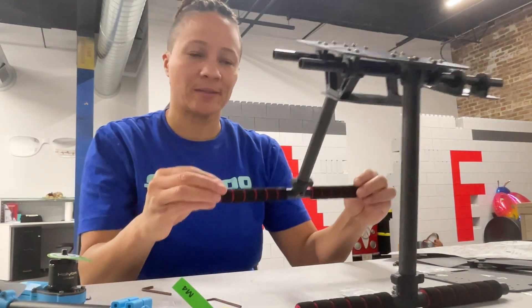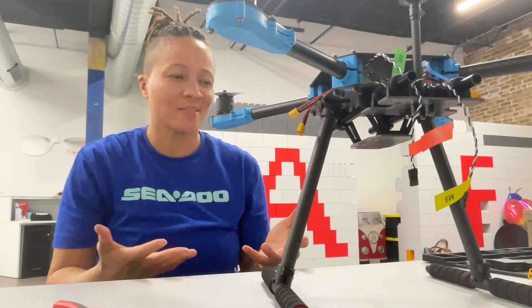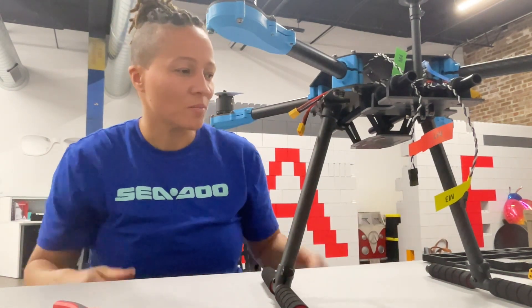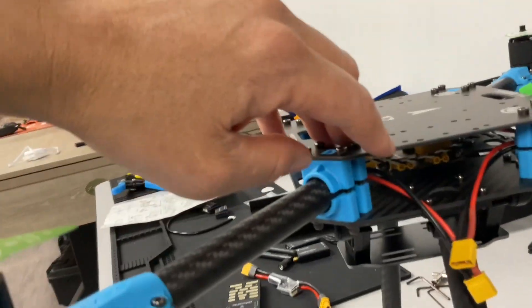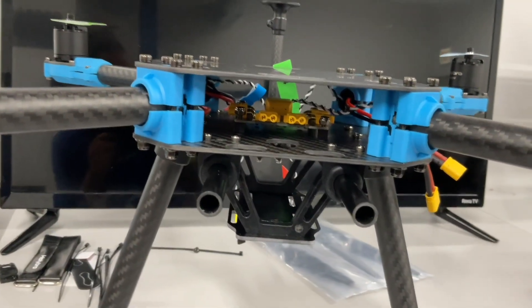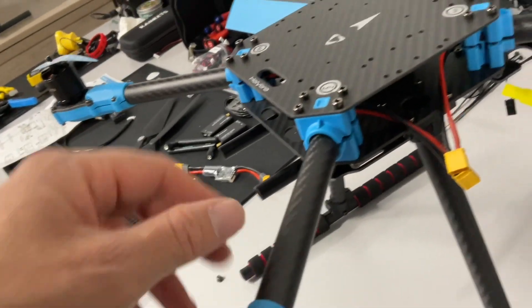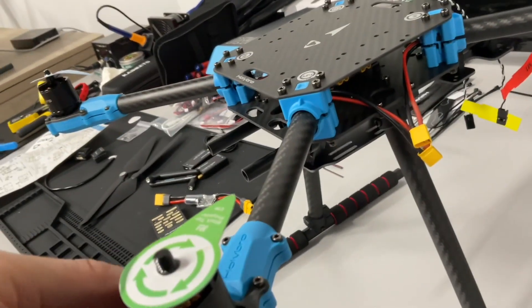The next piece is the upper plate. It was a little bit tricky getting the power distribution board inside because there are a few sets of screws — so before you put on the top piece, plug in that distribution board and screw that in, making sure you pick the right set of holes. There are about three sets of holes for different distribution boards. I didn't tie everything in yet for the arms because I want to make sure everything is connected before I put in that extra effort.